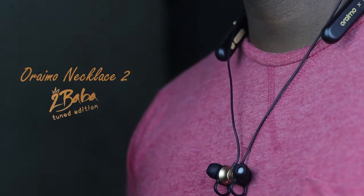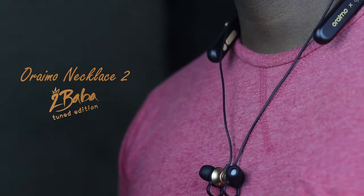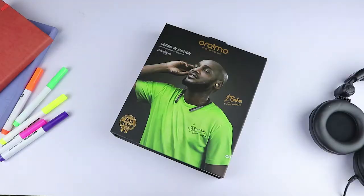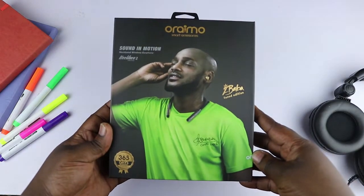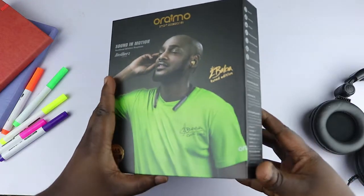This is the Oraimo Necklace 2, and as the name suggests, it's a neckband wireless earphone from the Oraimo brand, which is becoming really popular in Nigeria. This edition is the 2Baba Tuned Edition, endorsed by 2Baba himself. But does it sound good, and is it really as durable as claimed by Oraimo?